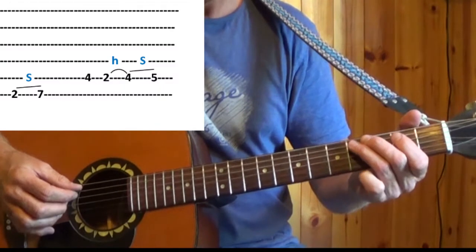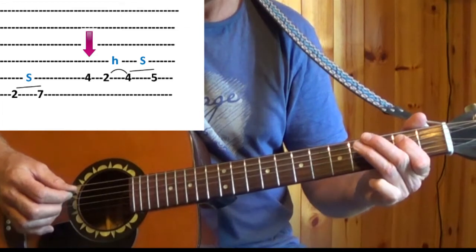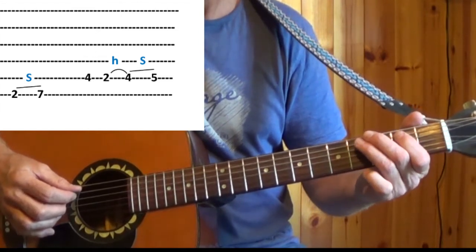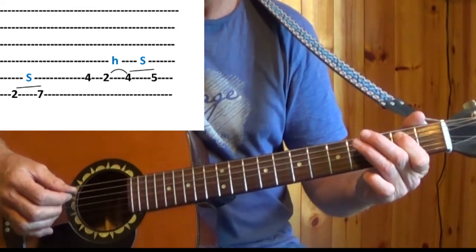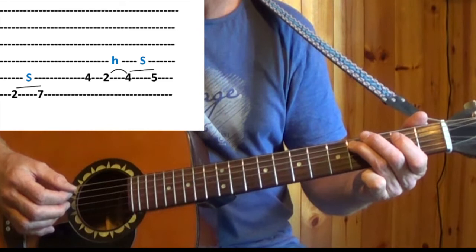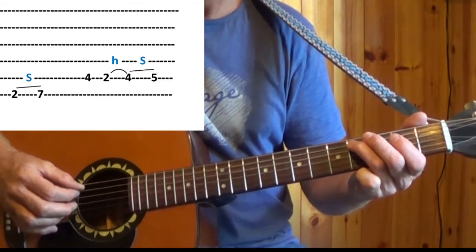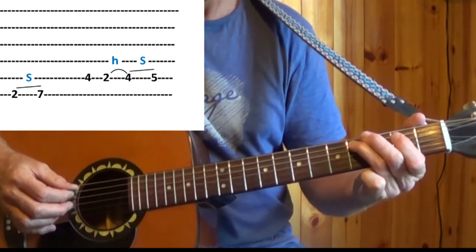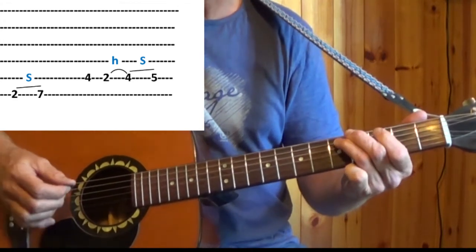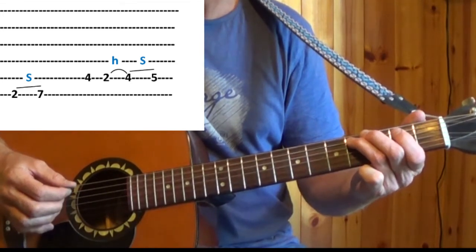If you look at the tabs, the next few notes are on the 5th string — we play the 4th fret. And that's our 1st hammer: pick the 4th fret, pick the 2nd fret, and hammer back on. Then you slide your 3rd finger from the 4th fret to the 5th fret. So you're only picking twice in that little sequence: pick the 4th fret, pick the 2nd, and then hammer and slide.